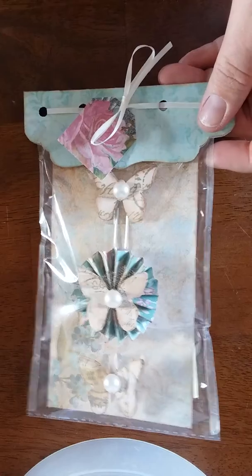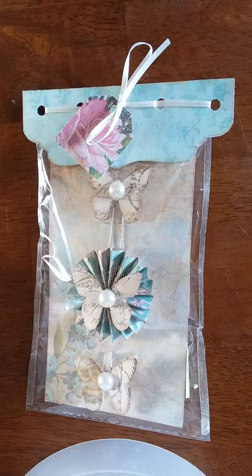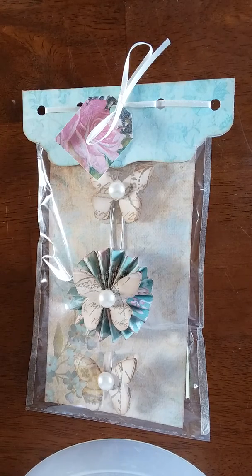I'm going to go get some more before I mail it out. But once again, there it is — the mini embellishment swap. Thank you guys so much, appreciate it. I hope you guys have a great day. Bye!